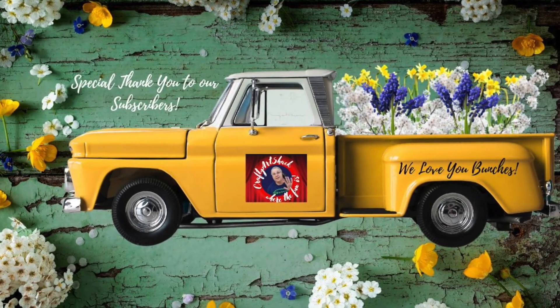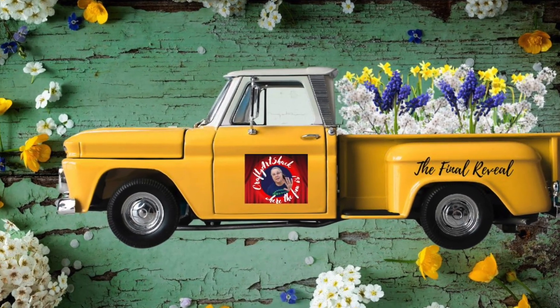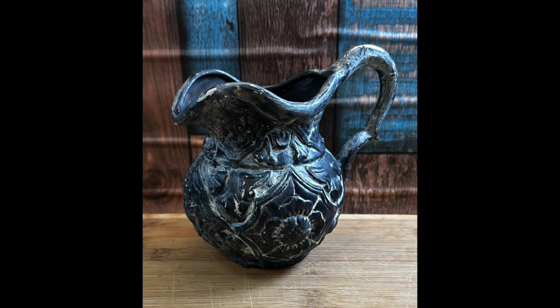We'd like to thank our subscribers — we love you bunches and we really appreciate you. Here we are with the final reveal. All right y'all, didn't these just turn out awesome! If you like this content, subscribe, like, and share because it really helps our video out. Thank you so much to all our subscribers for everything you do, and we'll see you in the next episode of the Crafty Art Shack. See you later, bye!